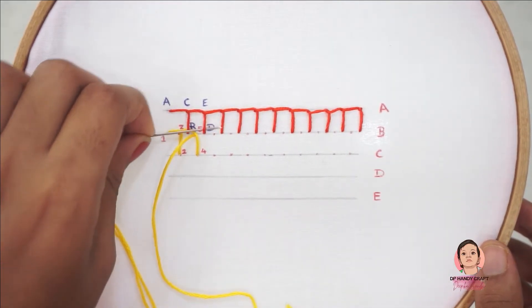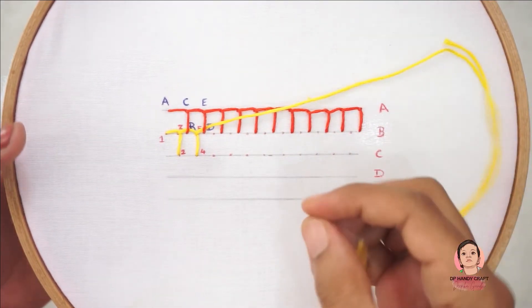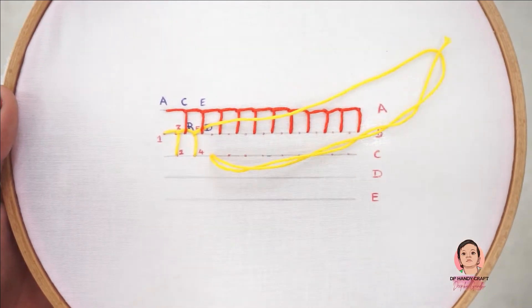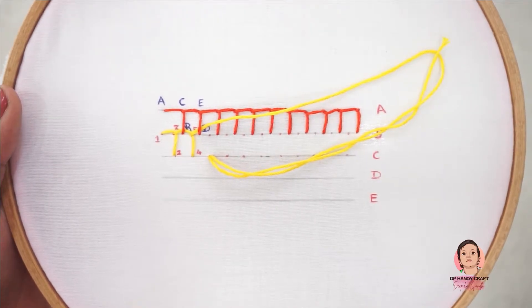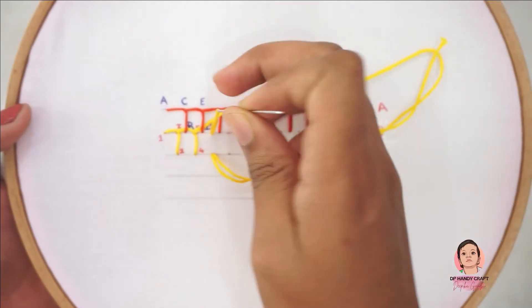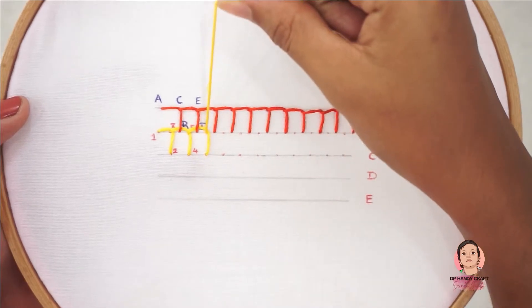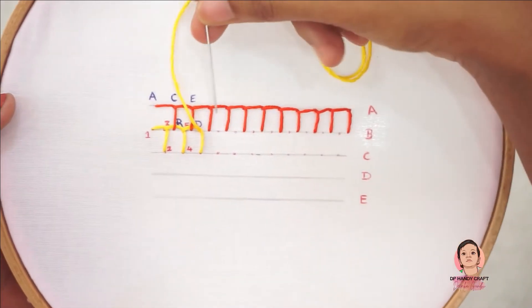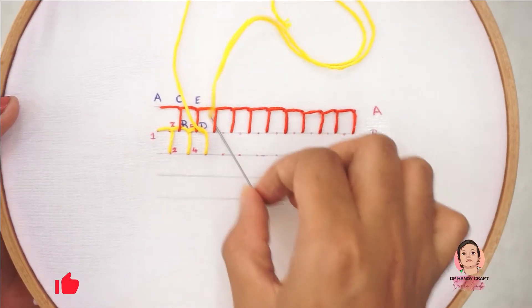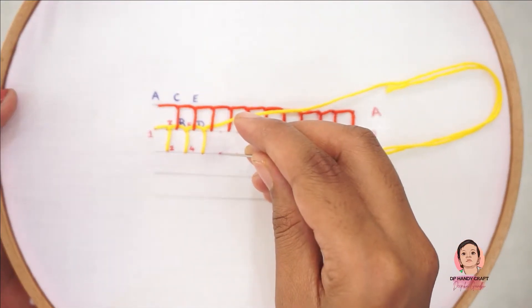Pass the needle under the previous vertical stitch, then continue the blanket stitch and continue the blanket stitch.